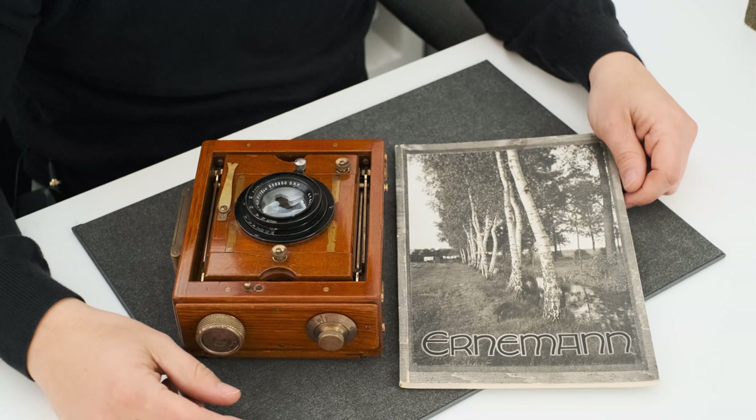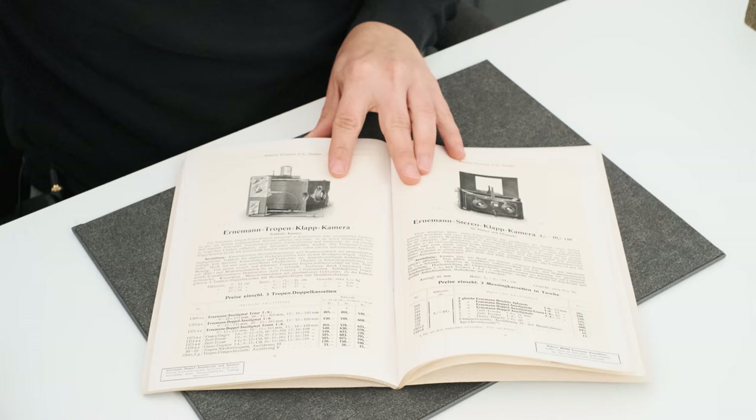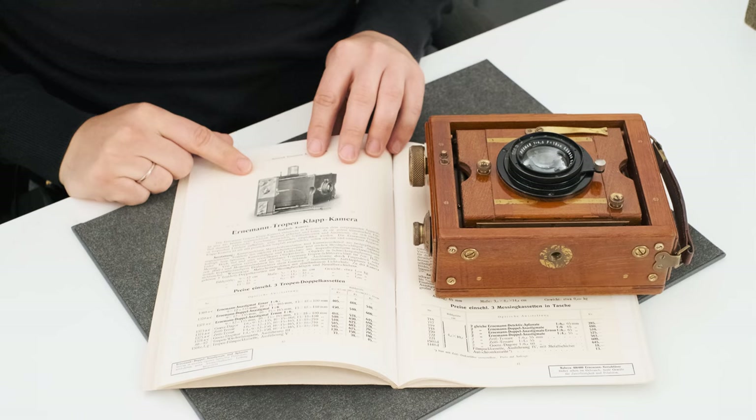The camera comes with its original brochure which predates the camera by approximately five years and shows the earlier version of the camera, which is slightly different to the camera we have on the table.